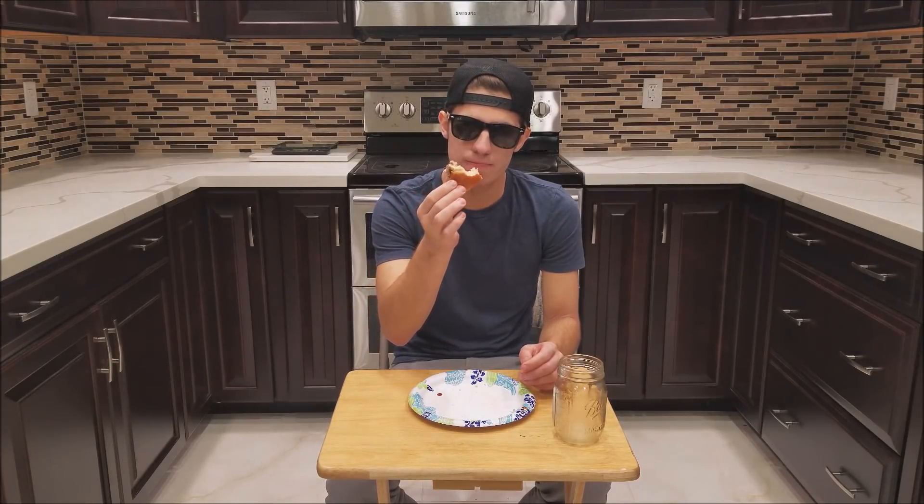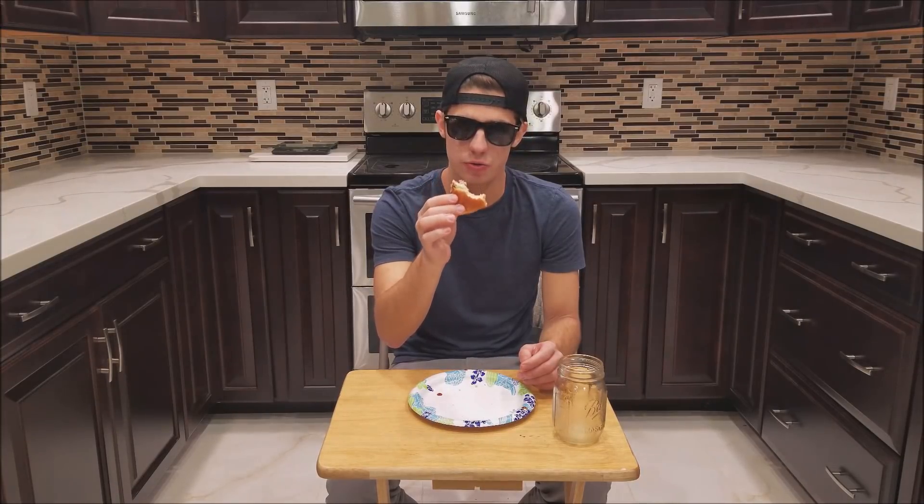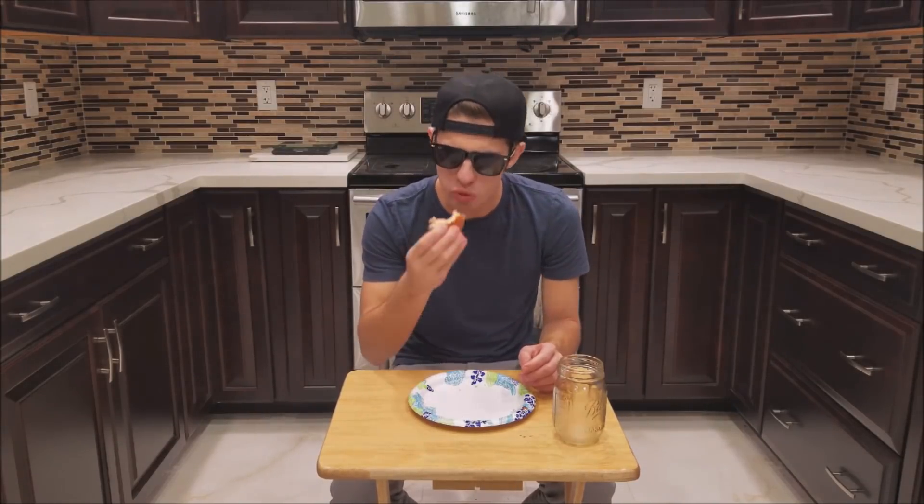All right guys, we are at one bite — we still have a while to go but I think we could do it. All right guys, we're about halfway there, we're almost done.